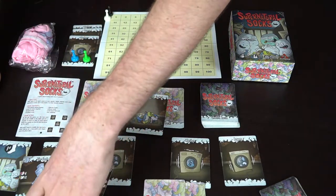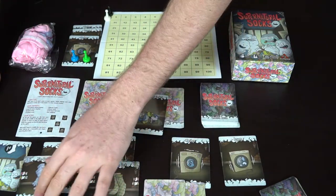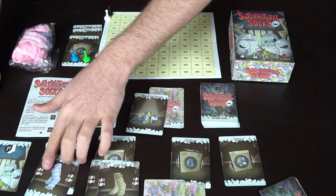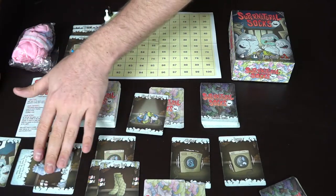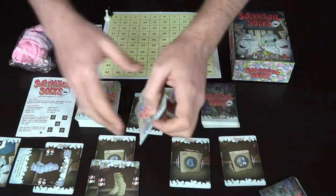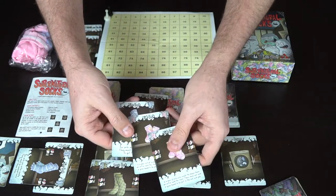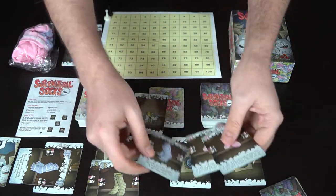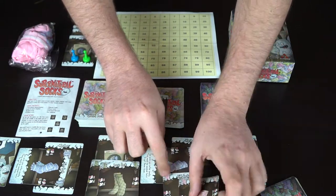Dress socks go straight to the dryer. Toe socks are extremely smelly and have to get washed twice, so they get turned on their side to signify they need another wash before moving to the dryer. The next player reveals kid socks — a pair — and a toe sock, which also gets turned to the side.